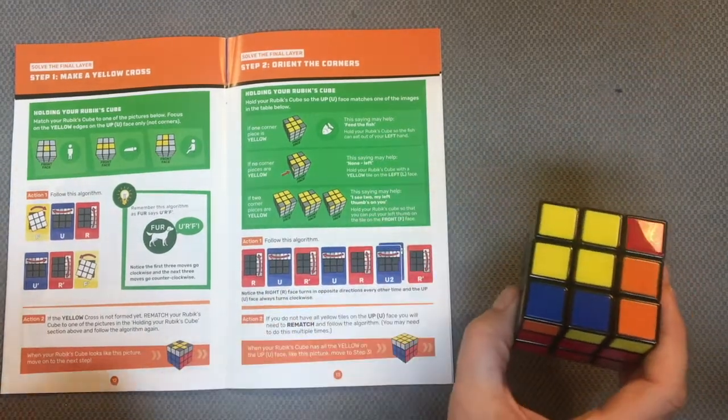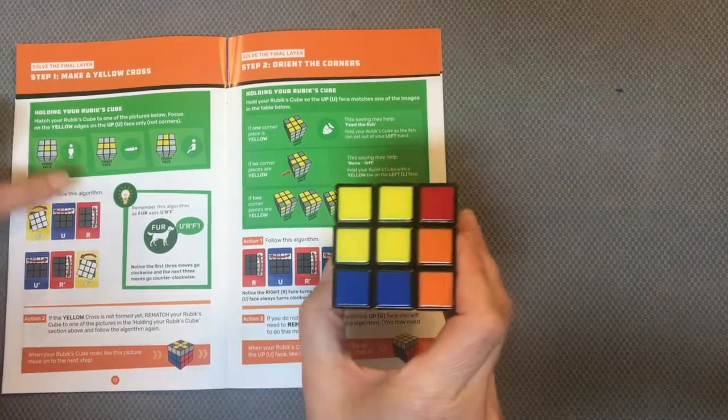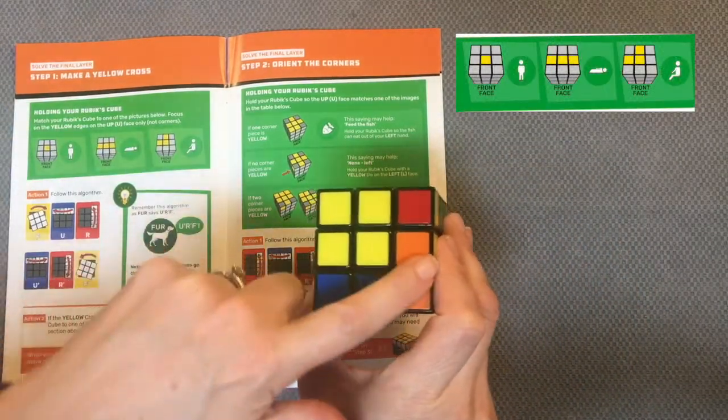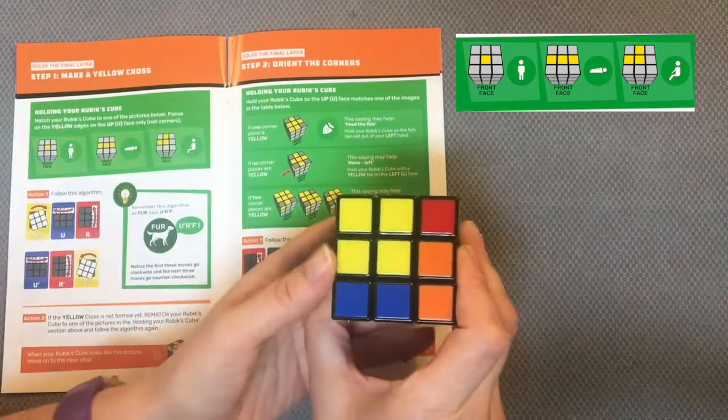If the yellow cross is not formed, rematch your Rubik's Cube and do it again. So now I don't have the single, I don't have three across — I now have this pattern with the right angle in it.